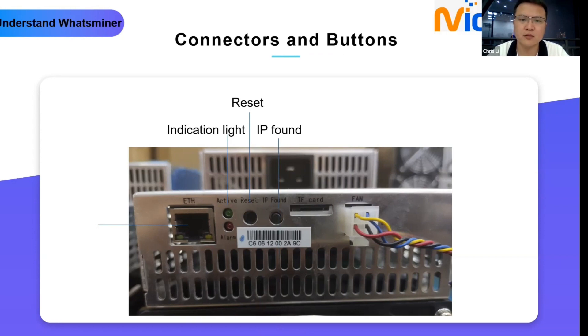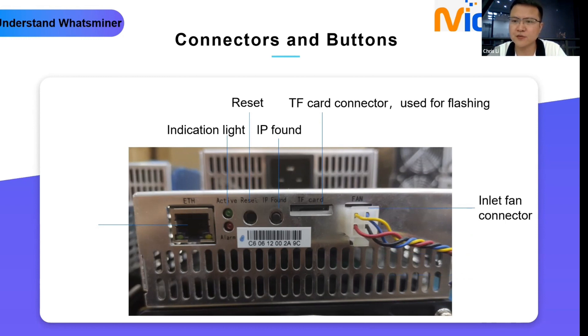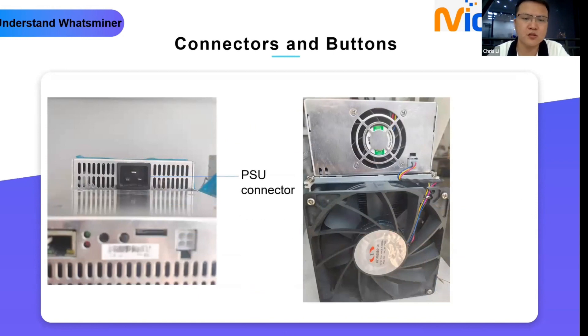The IP found button is used when you need to detect your IP address. The TF card connector is used for flashing when your control board is dead — specifically when both the active light and alarm light stay on for a long time without blinking, meaning the control board is dead. First try to reset it; if that doesn't work, try flashing with the TF card. Then there is the inlet fan connector, an ethernet connector for the network cable, the PSU connector for power, and the outlet fan connector. The outlet fan connects with the PSU directly, which is different from the inlet fan.